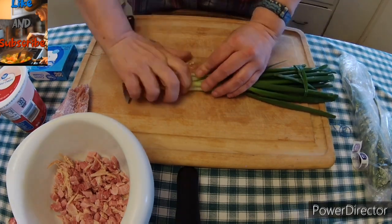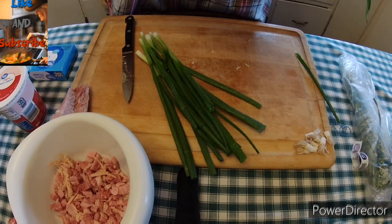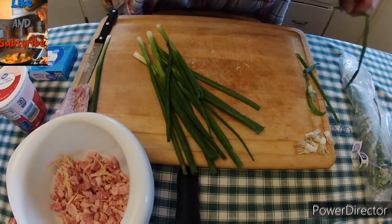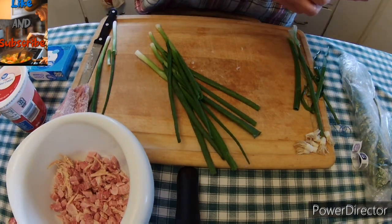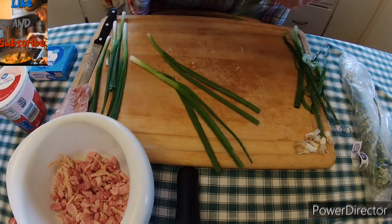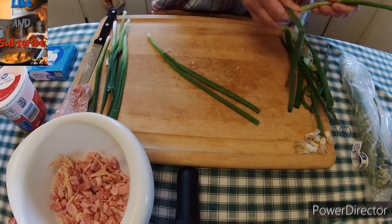These green onions were horrible looking. I think I threw away more than what I saved, and I hate when that happens. I like to grow my own green onions because then I know that I'm going to be able to eat like 99% of it.